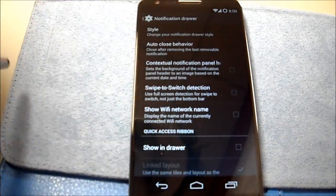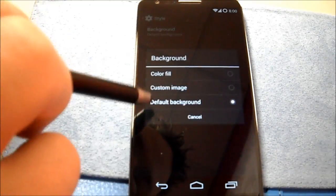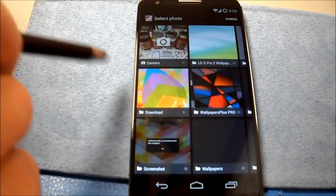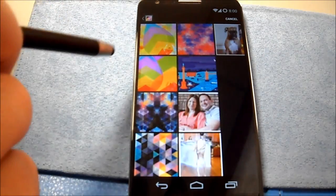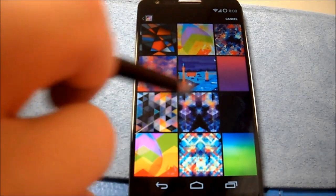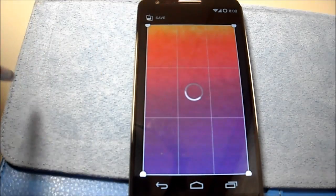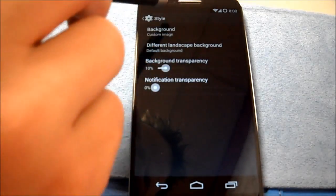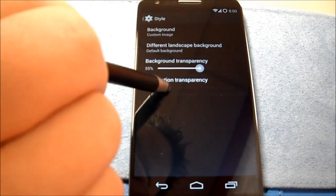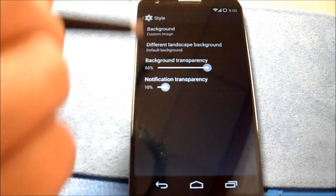Notification drawer style — you can change the background image. Just do that right quick and see what happens. Okay, so yeah, that works.